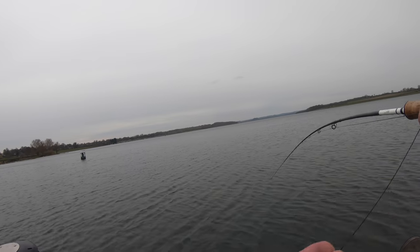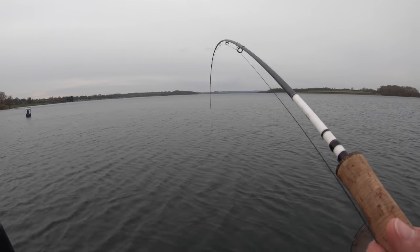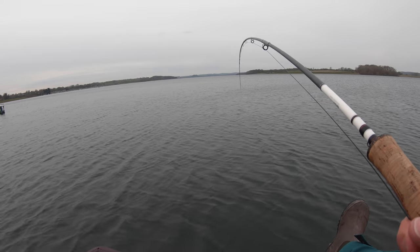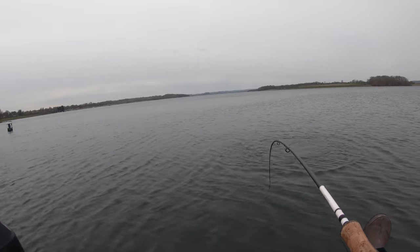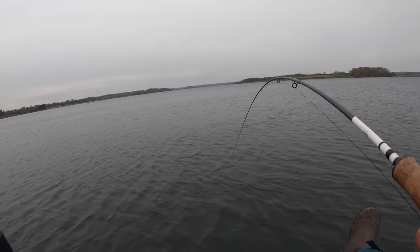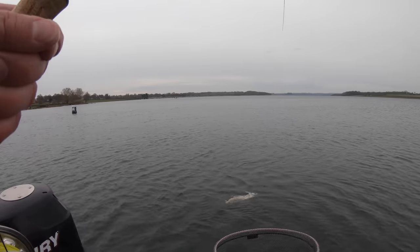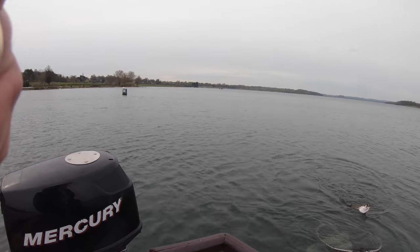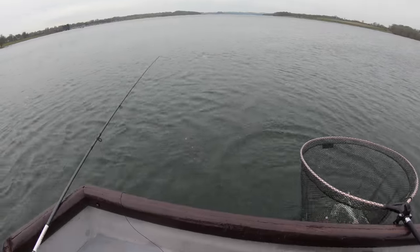Well it's been a long time coming, but certainly coming back to buoy 14 was definitely the way to go. As soon as I got here I had a follow, and this time I've managed to hook a fish — and it looks like a lovely fish at that. So my season's finally off the mark. It's took a while but here I am. Oh, it's a cracking brown trout — what a way to start your season!